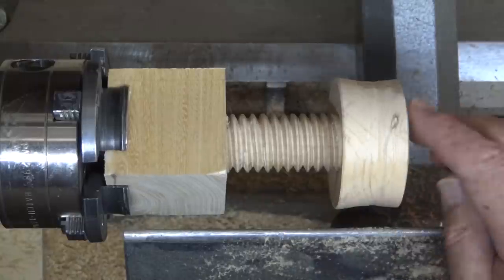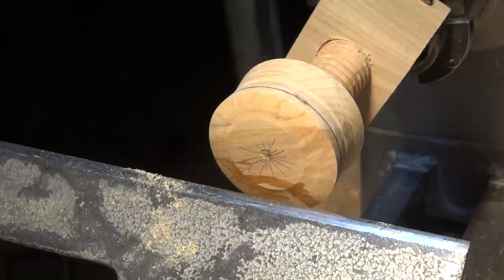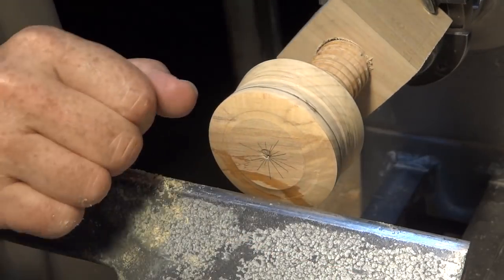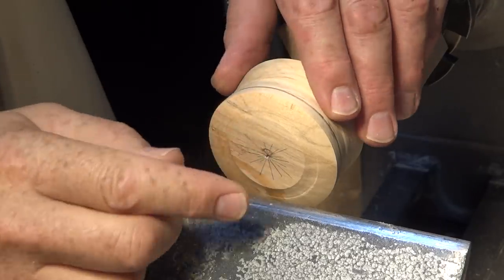I want to make this a little narrower yet, so I'm going to take some off of the top. I want to flatten this now right at this point, take it off flat, and then from this line I want to just dome shape this a little bit.